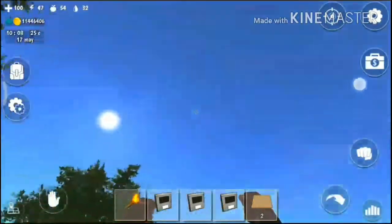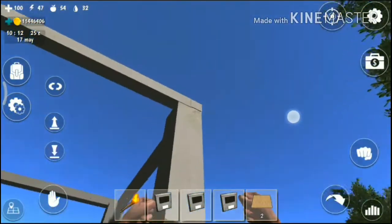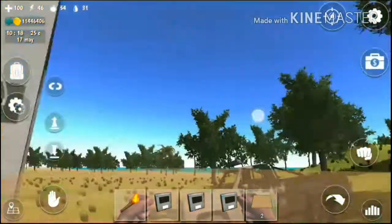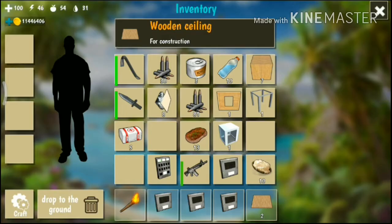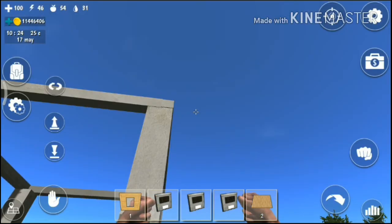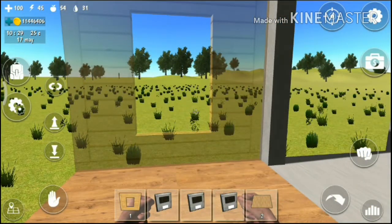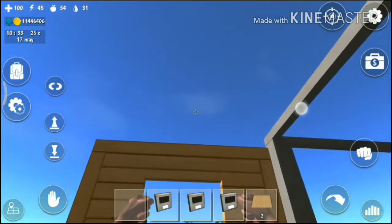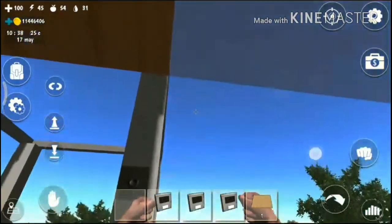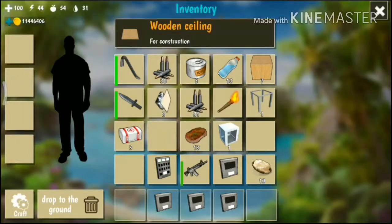Ceiling — okay, this one, ceiling. Here it's not possible because there is no boundary of the house. Now you can let roof, okay, this one.